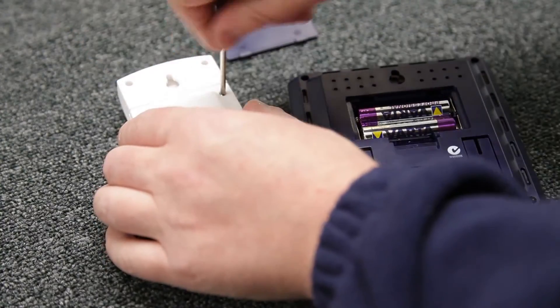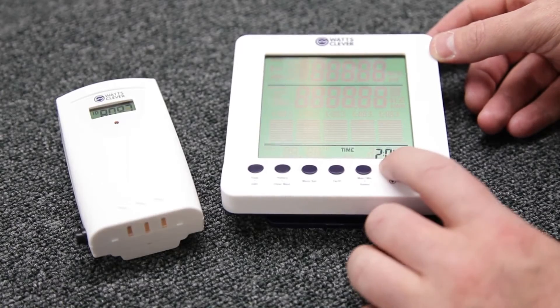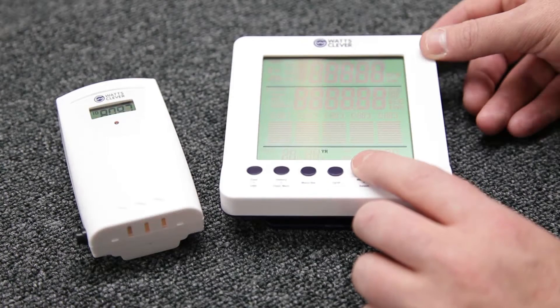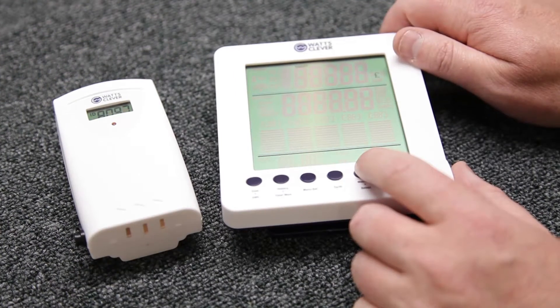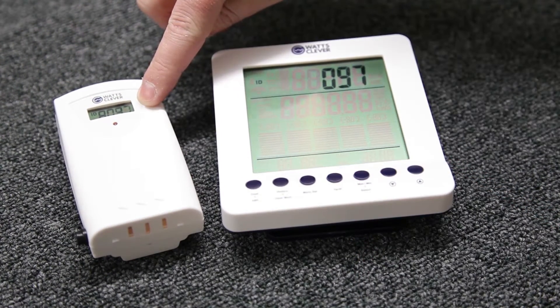We can now configure the receiver to correlate with the transmitter. To do this you need to set the time, the date, the year, your currency and then pair the two devices using the ID number on the transmitter.